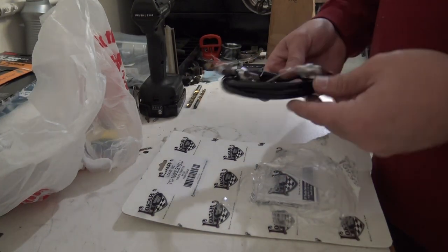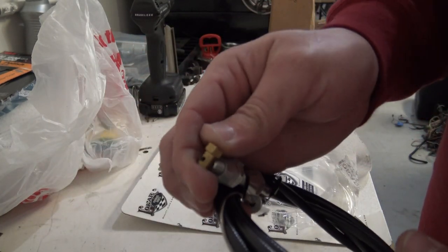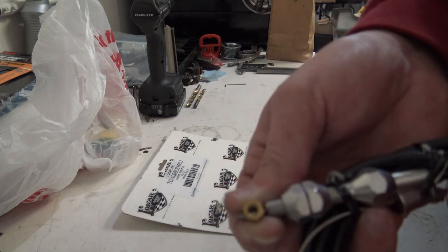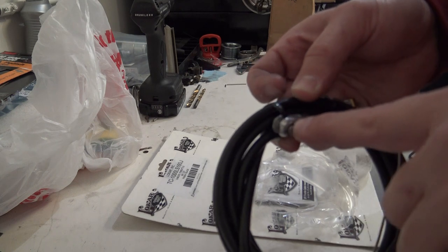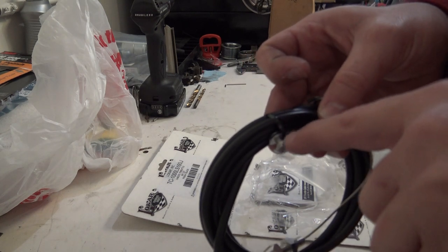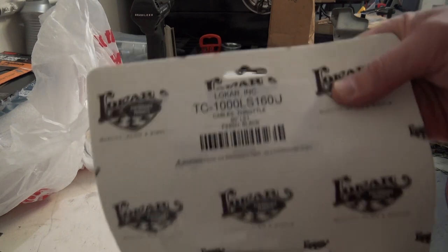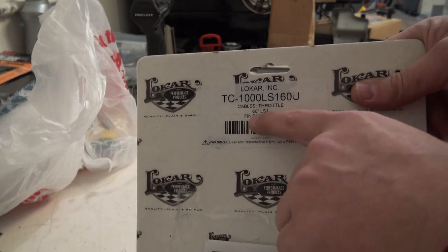Now I'm going to get started on the new throttle cable. This is a throttle cable for an LS1 — it has this gold fitting on the front that locks into the throttle body, adjustable via a hex head set screw inside that hole so you can move it after cutting to fit. The part number is TC1000LS16UJ, which I think means 60 inches, giving me plenty of room to run it where I need to and then cut off the excess.